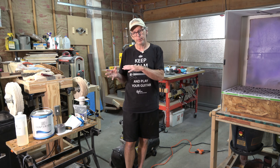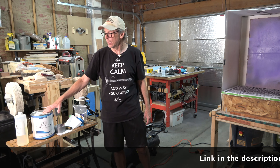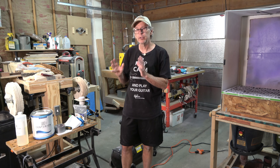Hey guys, it's Chris at Highline Guitars and it's time for another Luthier's Quick Tips. Today I'm going to be offering some tips on using Centurion's 1800 series water-based 2K polyurethane.